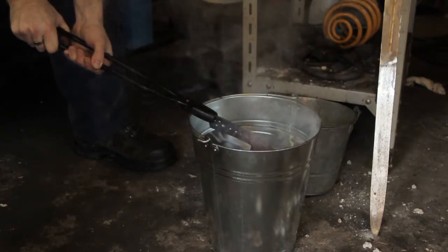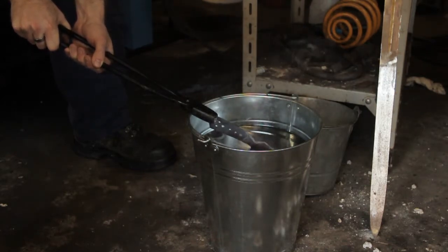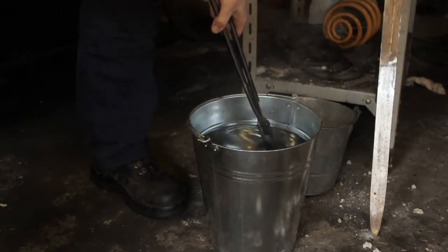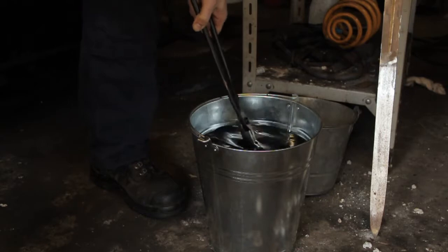I've just given it an edge quench. I want to see what sort of hamon I can get out of the 1075 just by quenching it this way. It's important to get the rest of the heat out of the blade after the initial cooling takes place to form that line.